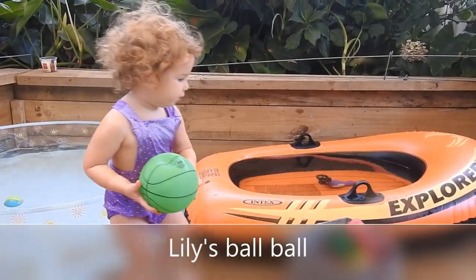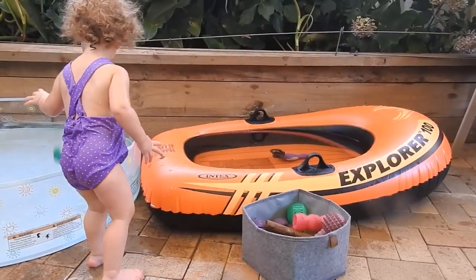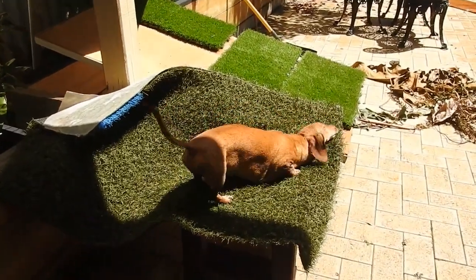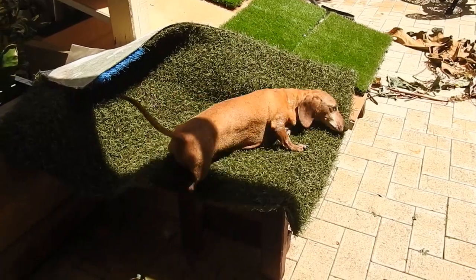Look at the bobbo. Goodness Chrissy — turn my back for two seconds and you're up to mischief. Don't you know that's dangerous?